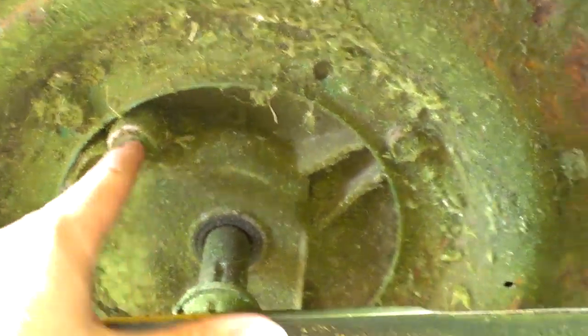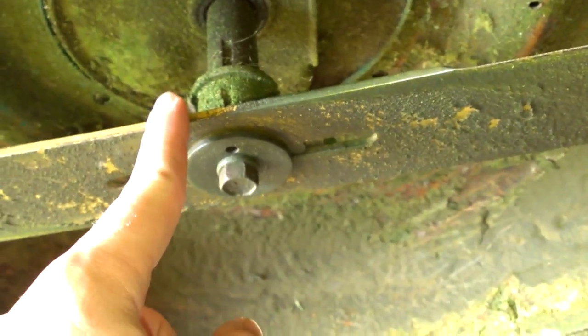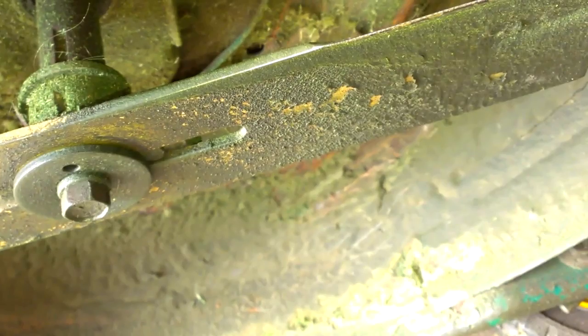Flip it over and you'll notice a drain plug here. What you want to do is you can actually take the blade off and it'll be a lot easier to drain it by putting a pan under here and tilting it back.